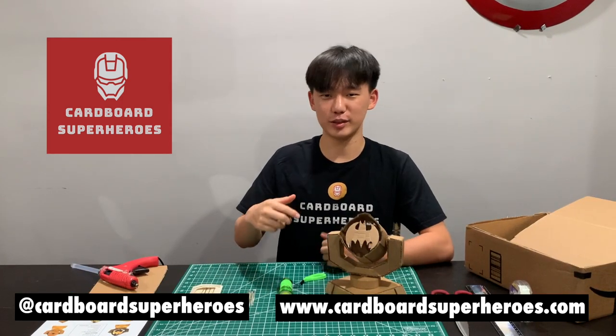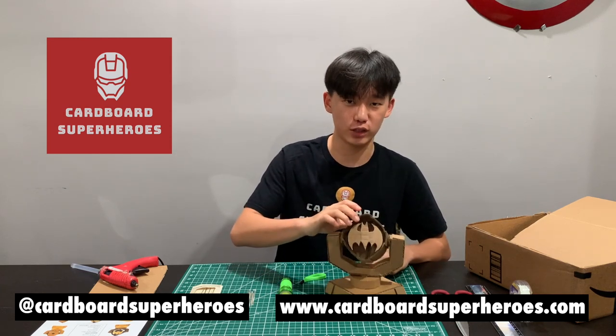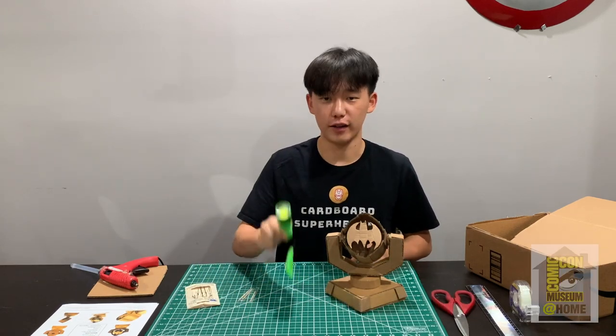This Batman Spotlight comes with some special features. The arms can rotate and the head can rotate as well. This is all optional, and if you want to do this you're going to need needles, toothpicks, and a flashlight.